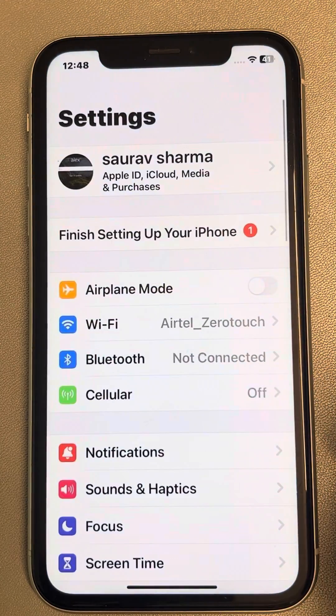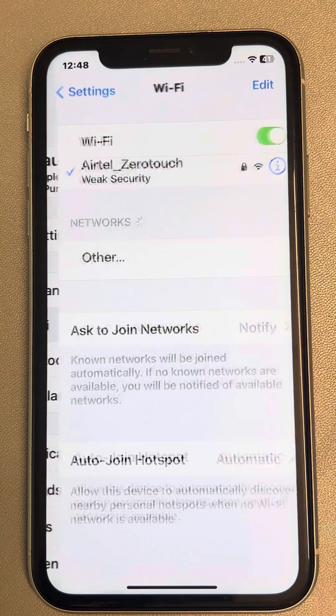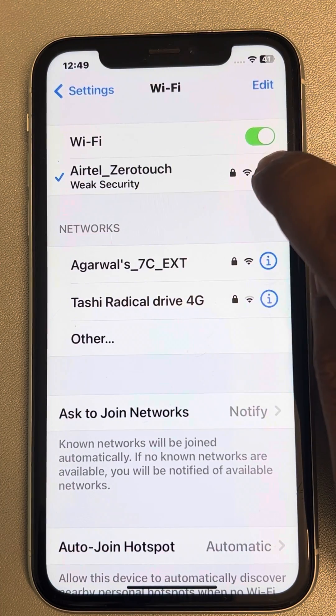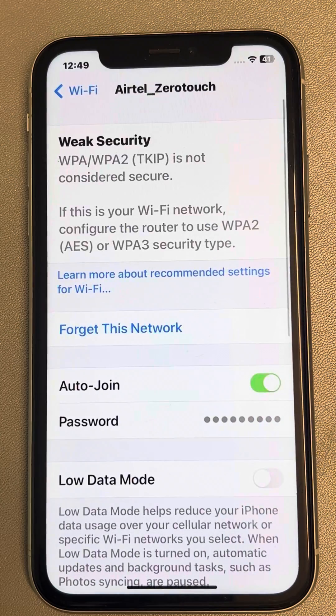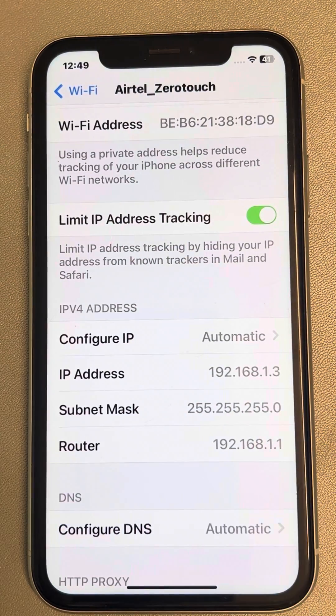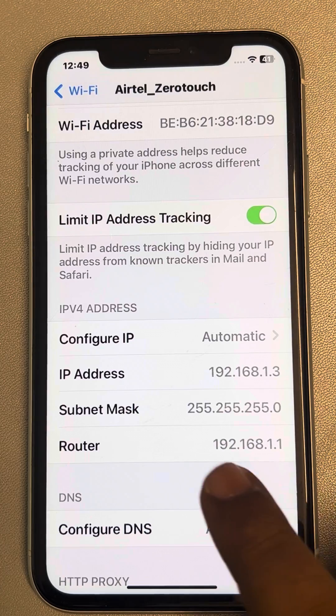Go to Settings, tap on Wi-Fi, and tap on your connected Wi-Fi network. Now scroll down and note down the IP address, subnet mask, and router address.